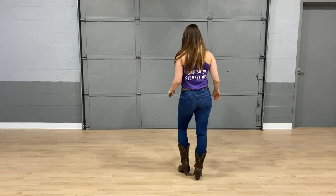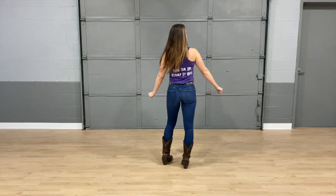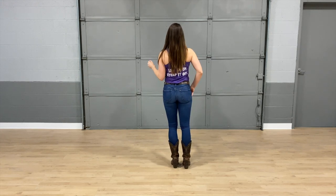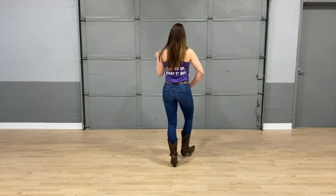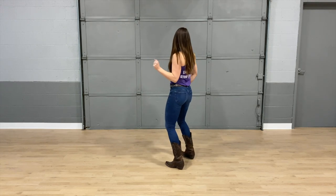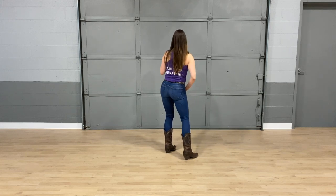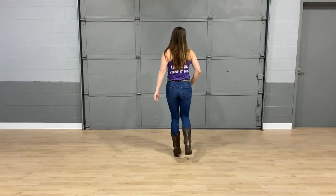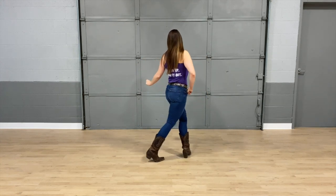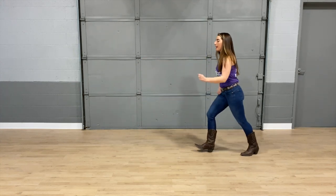Let's take it all the way from the top and put all of it together. Starting with that right heel. Five, six, seven, eight — one, and two, and three, hitch four, and five, and six, and seven, hitch eight. Bump it one, two, bump it three, four, five, and six, and seven, stop. Mamba — one, and two, three, and four. Step five, six, coaster seven, and eight.